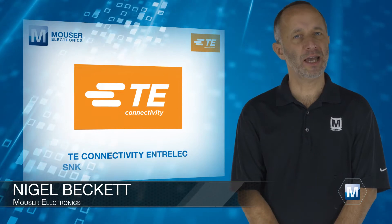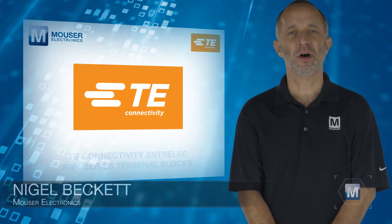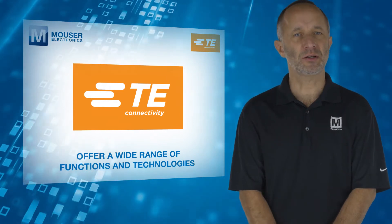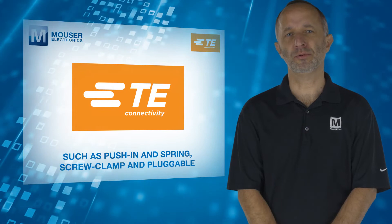TE Connectivity's Entralec SNK series terminal blocks, available from Mouser Electronics, offer a wide range of functions and technologies such as push-in and spring, screw clamp, and pluggable.